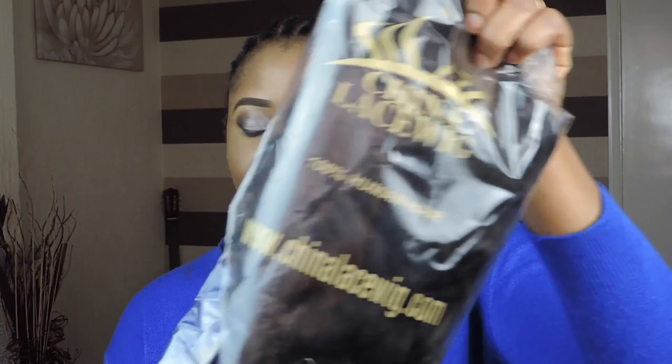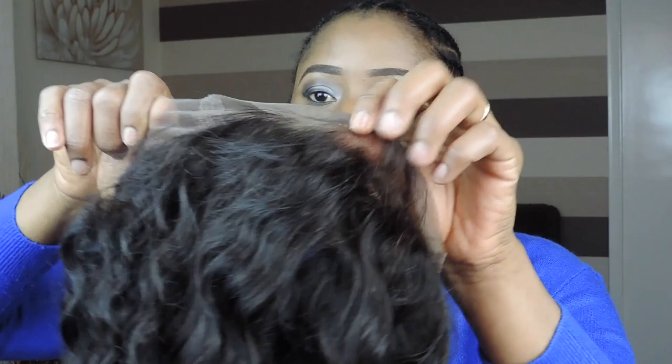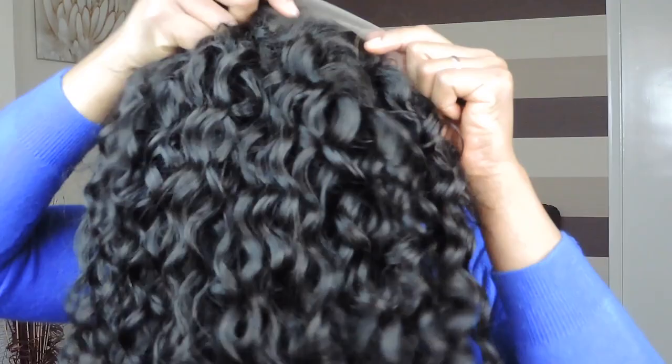So this hair was sent to me and it's a 360 lace wig. It came like this out of the pack. The hair has the normal, usual lace round about the perimeter of the hair. And to be honest, this lace fits my color, so I will not need to bleach or do any of that. The hairline is also already pre-plugged.